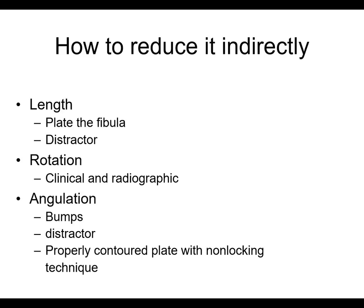We've also been talking about minimally invasive plate osteosynthesis and how you can address distal fractures sometimes with plates. When you do minimally invasive plate osteosynthesis, you have to use indirect reduction techniques.